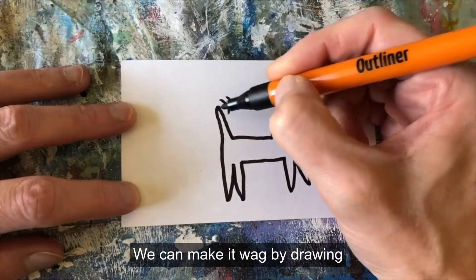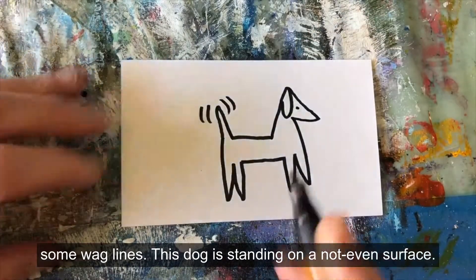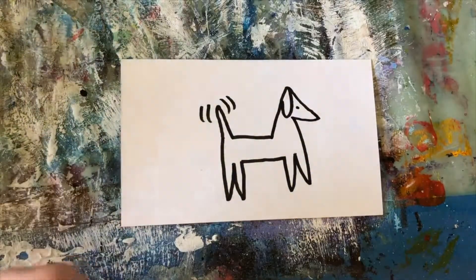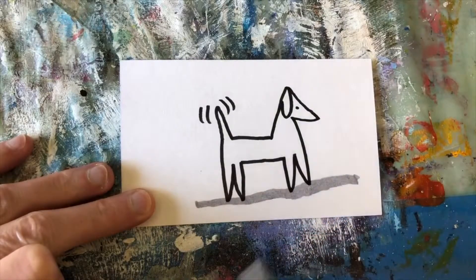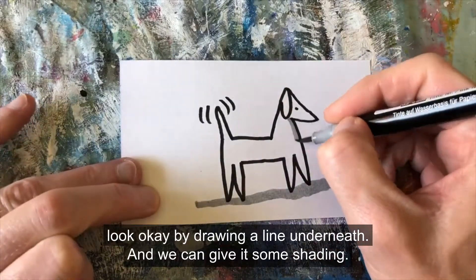You can make it wag by drawing some wag lines. This dog is standing on an uneven surface, but we can make it look okay by drawing a line underneath. We can give it some shading.